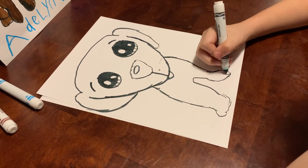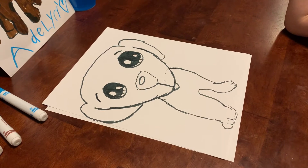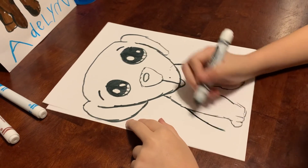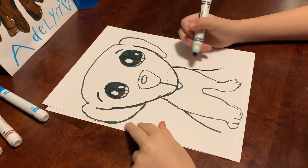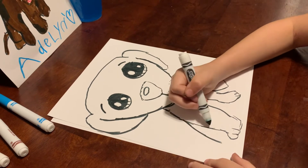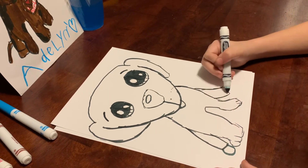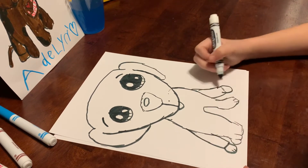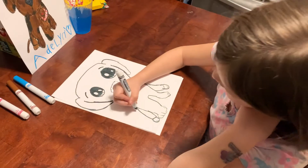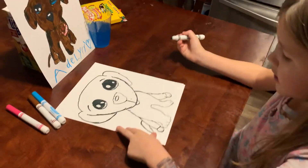Now we're just going to do two lines on each foot. Then put a line right there, same on the back. Go on the other side, put a line right there and then put a line right there. Then do that on each side. Now we're just going to do the tail — pop it out on the side right there.